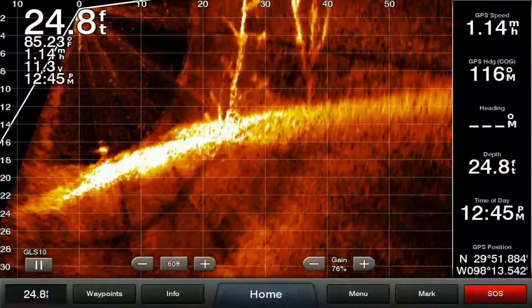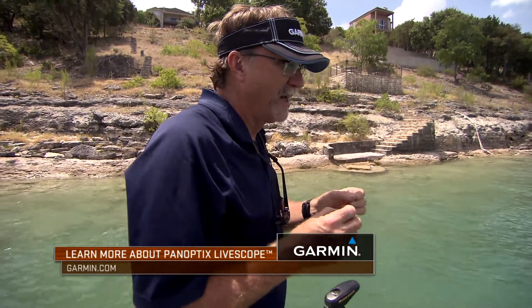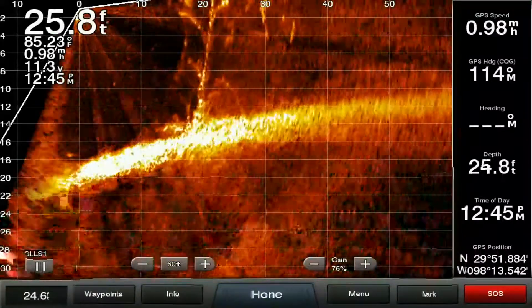I want to get just enough gain up where I start to see some of that clutter but don't lose control of my screen. By that I mean I can still tell what's happening — I can still see the branches, I can still see my bait, things are still defined. But I have a little bit of noise there because turning that gain up helps pick up those small objects.